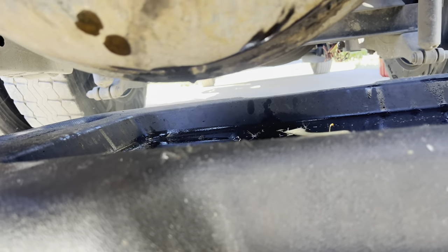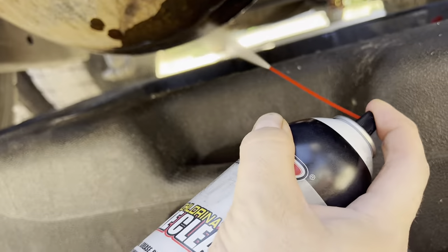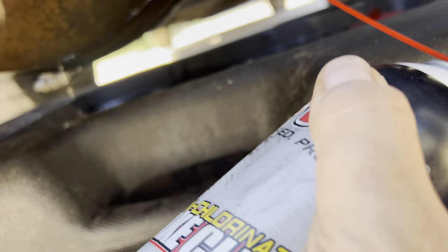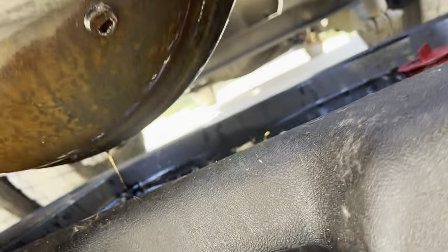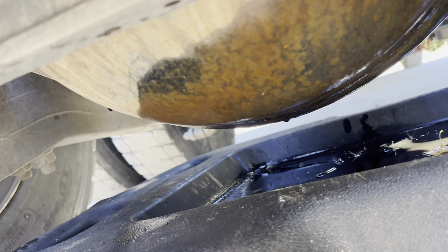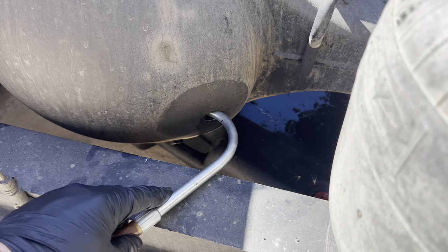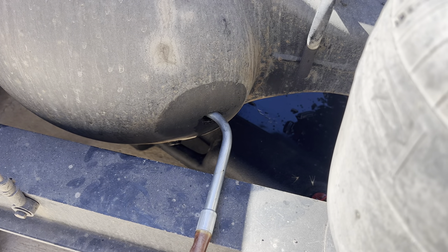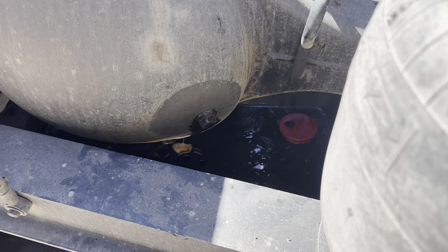We're going to spray it down with brake cleaner, get it all nice and clean, then put the cap back on. This little pump thing looks like something from the dentist — you just slide it in there and start pumping away until it starts to overflow. No big deal, easy peasy.